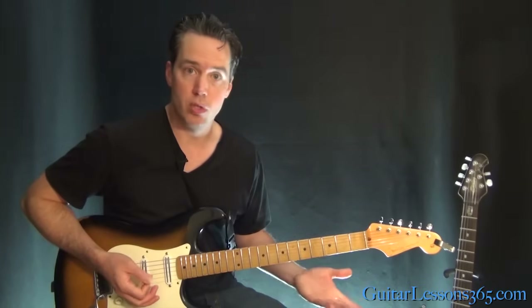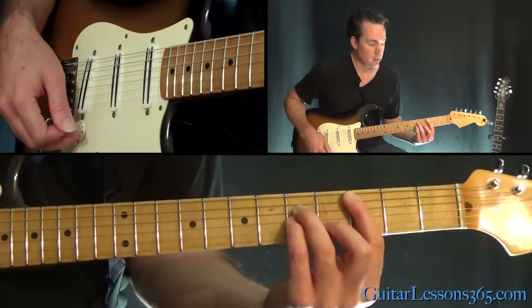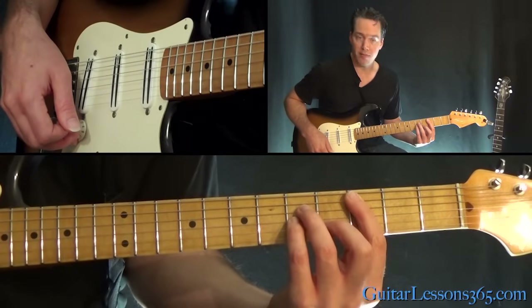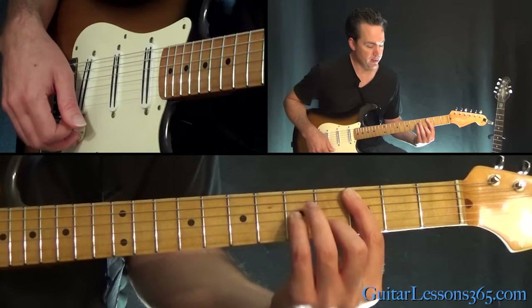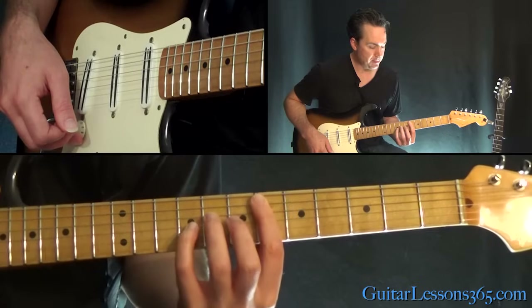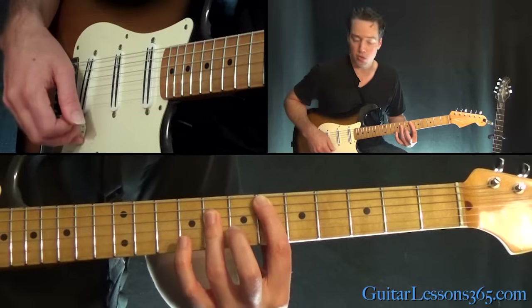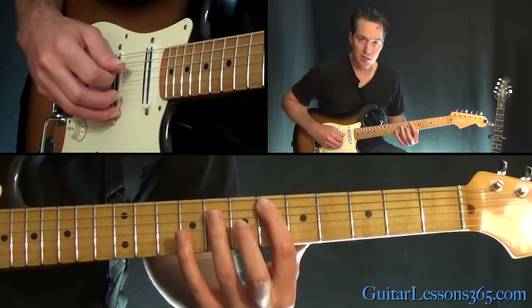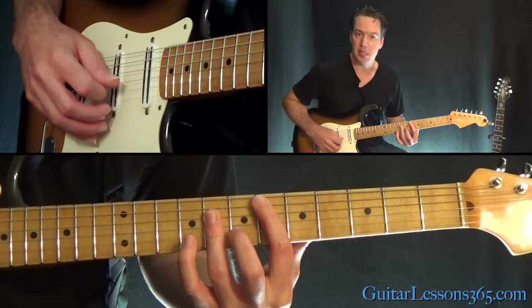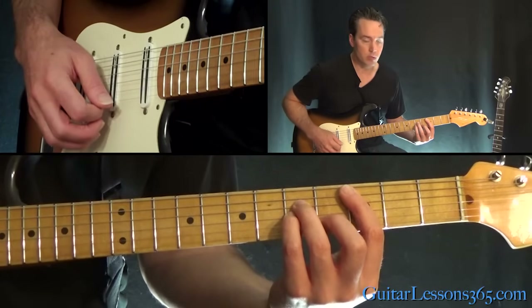Now that riff is built over two chords: a C minor chord — that's just a bar at the 3rd fret, 4th fret on the B, 5th on the G and the D. Then move up to the 6th fret and do a bar to make it an E flat major chord — 6th fret on the A, and then 8th fret across the D, G, and the B. So it's going to rotate between those two chords.